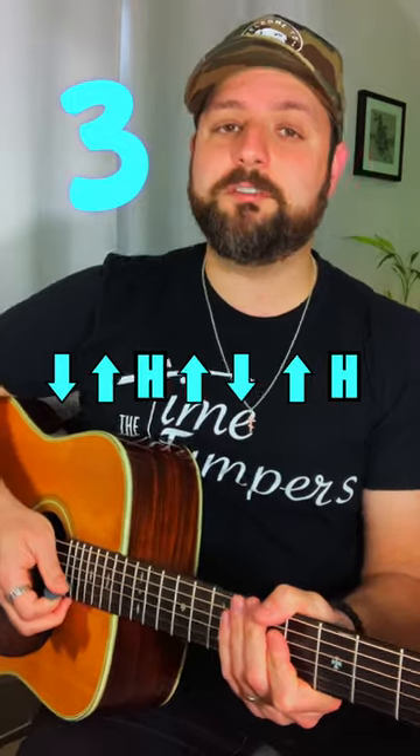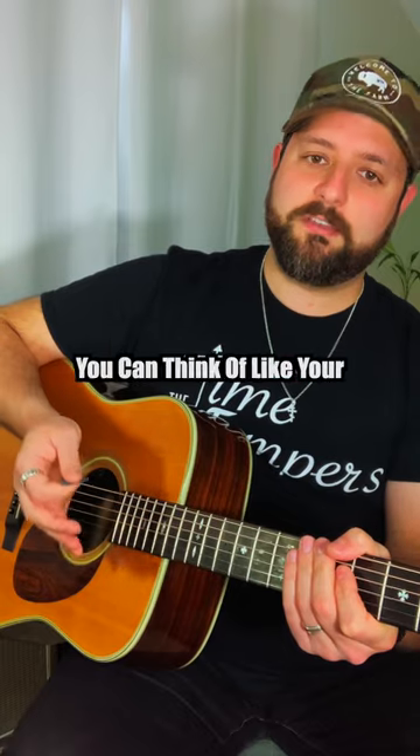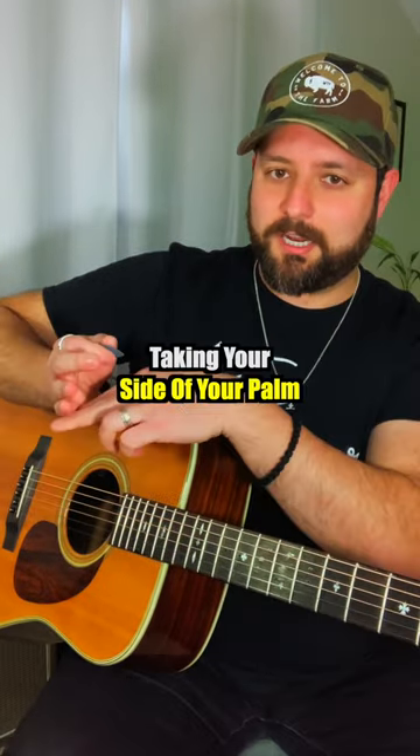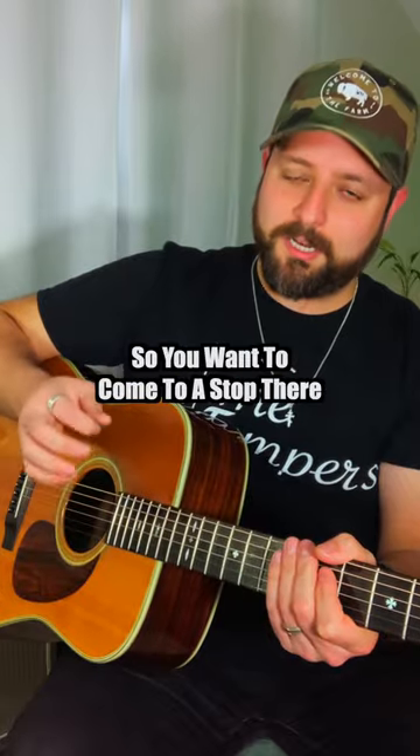Strumming pattern number three goes like this: down, up, hit, up, down, up, hit. So this is going to incorporate hits. And when you hit, you can think of it like you're taking the side of your palm and kind of karate chopping the strings to a mute. You just want to kind of come to a stop there.